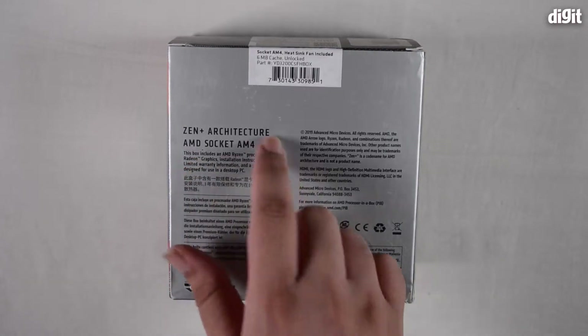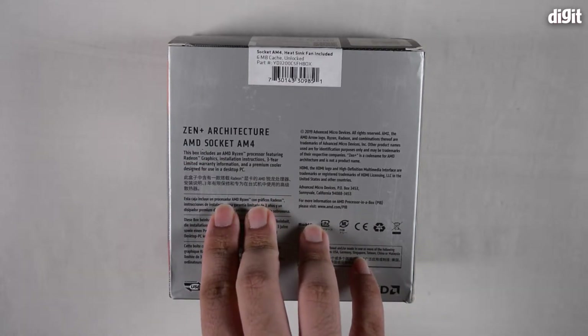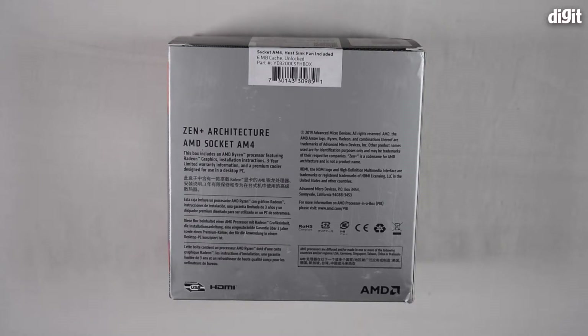Then it mentions exactly what is present within the box. It says this includes a Ryzen processor featuring Radeon graphics, installation instructions, 3-year limited warranty information, and a premium cooler designed for use in a desktop PC. The warranty is something you should always check with the store you're procuring it from.